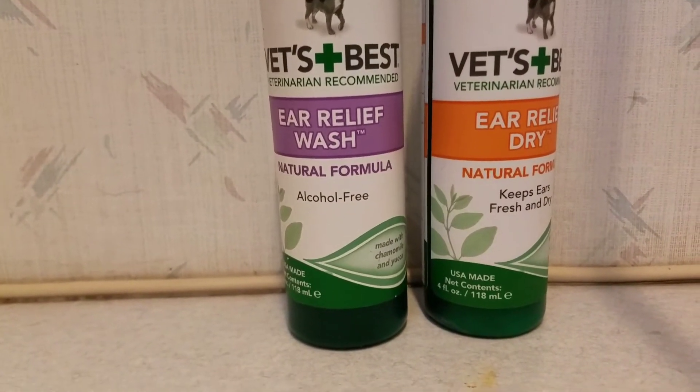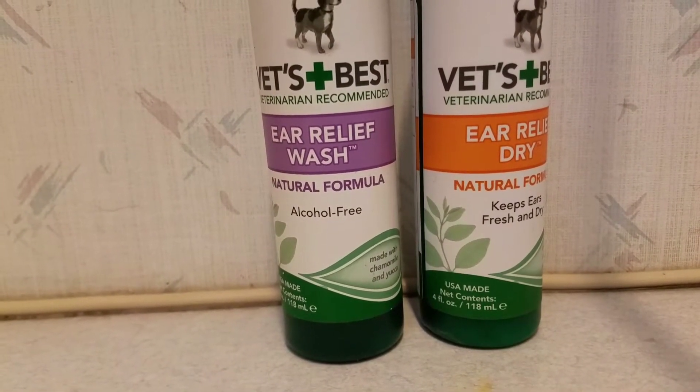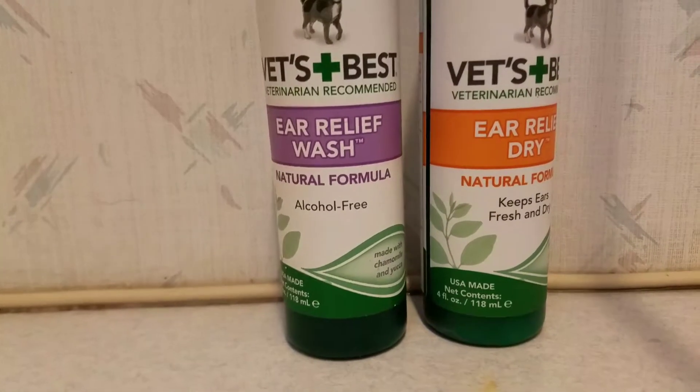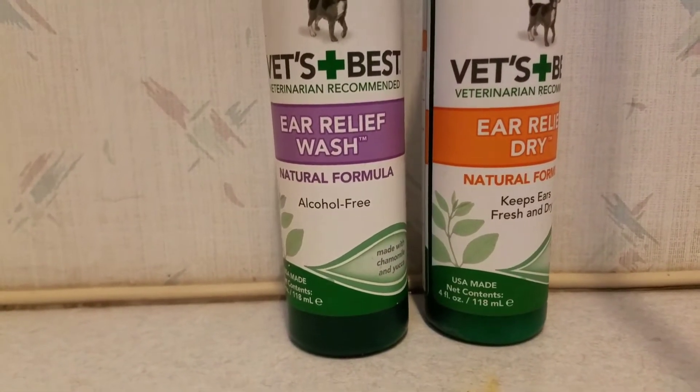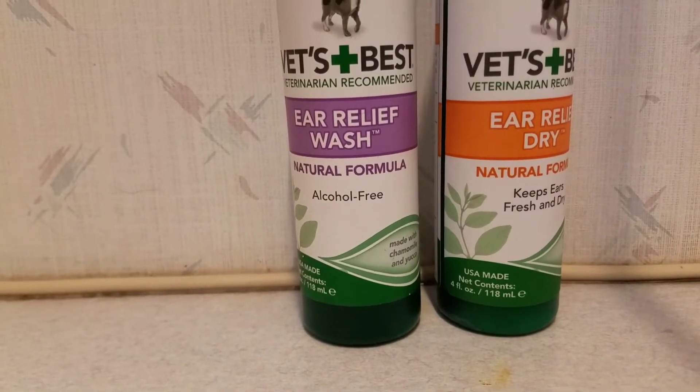It's just lumps of scar tissue from how many ticks were embedded in there. Because of all that scar tissue, her ear weighs down very heavily against her head, and she was very prone to ear infections.